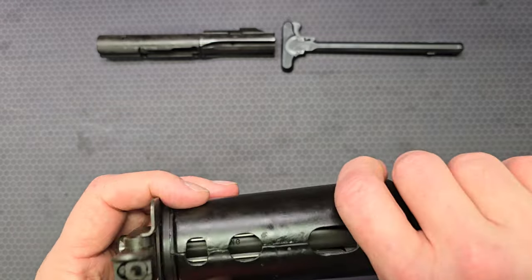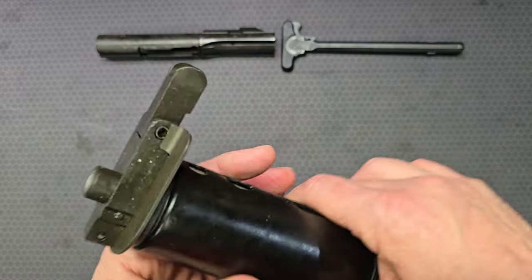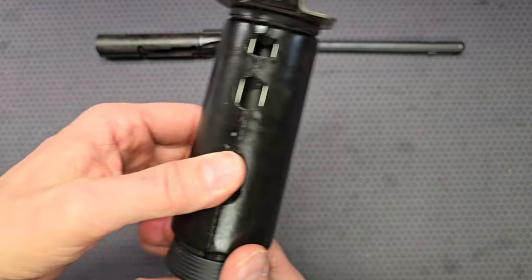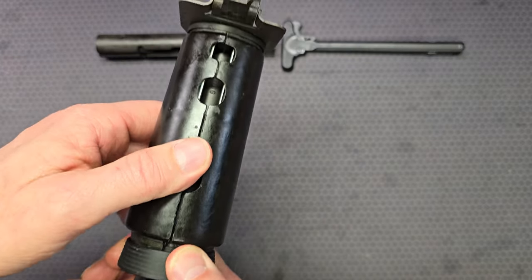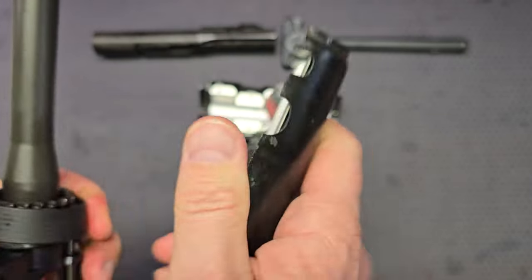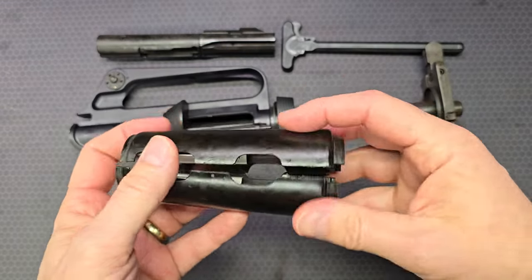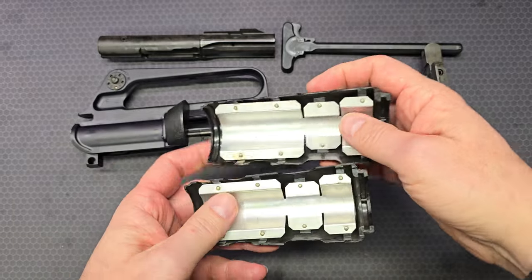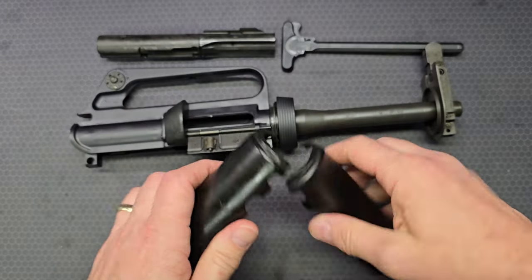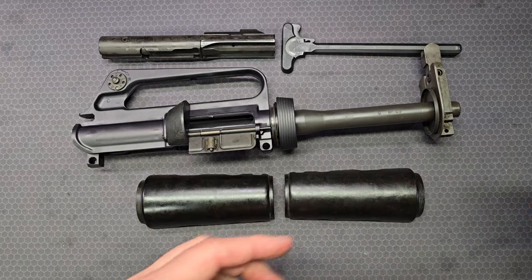The front sight post is a square A2 style — a bit surprising given the time frame. The hand guards come off just like any other carbine hand guards: pull back on the slip ring and remove the left and right sections. Inside they've got small heat shields riveted in place, and each hand guard is only five inches long — pretty small.